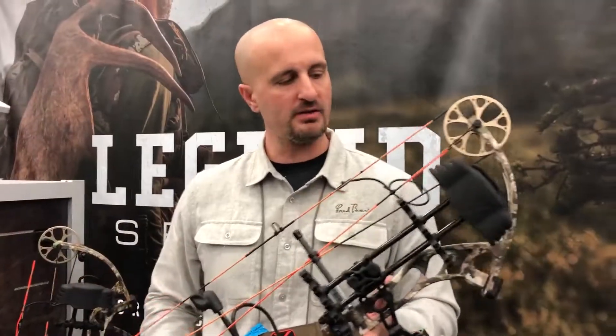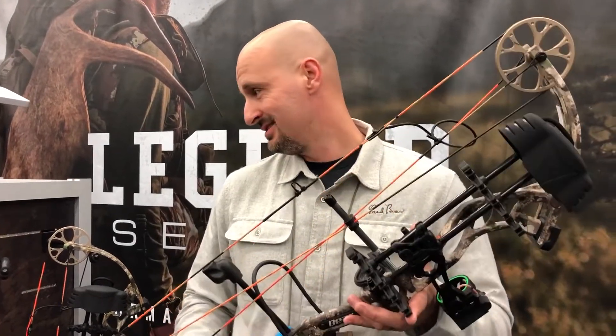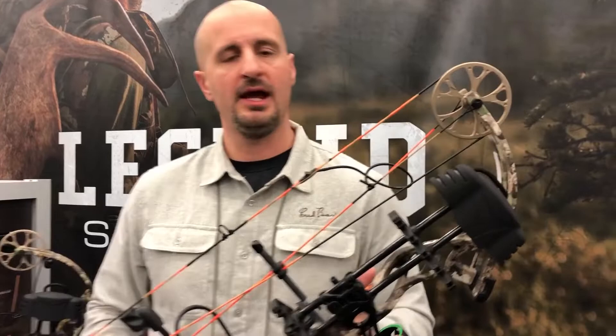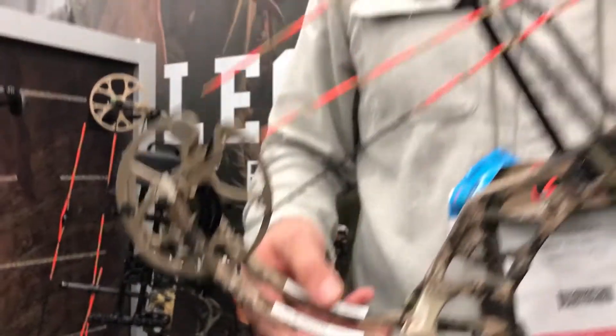This is our Prowlis, designed for shorter-draw archers. It goes up to 28 inches — I believe 23 to 28 on the draw length — with a speed rating of 290 feet per second and 80% let-off. The big thing about this bow is it only weighs 2.9 pounds, so it's a small, lightweight package for those shorter-draw archers. Check it out at your Bear Archery dealer.